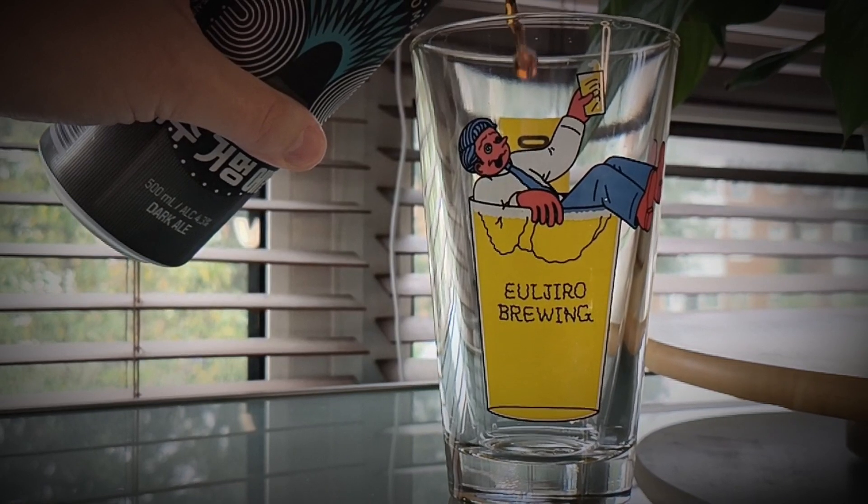I got to thinking — what would be a nice accompaniment to this? Well, I've got a can of the Chichu Brewing Dark Ale. This is from a small island off the south coast of South Korea. I've had their beers in the past — they're delicious. I thought, what a better glass to put it in than one from the Uljuru Brewing Company. I've got their glass as well. I'm going to try them both together.